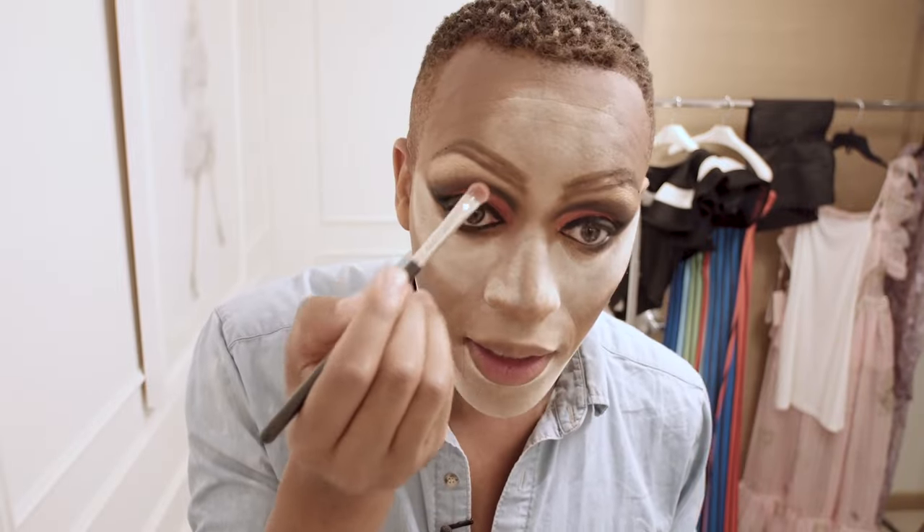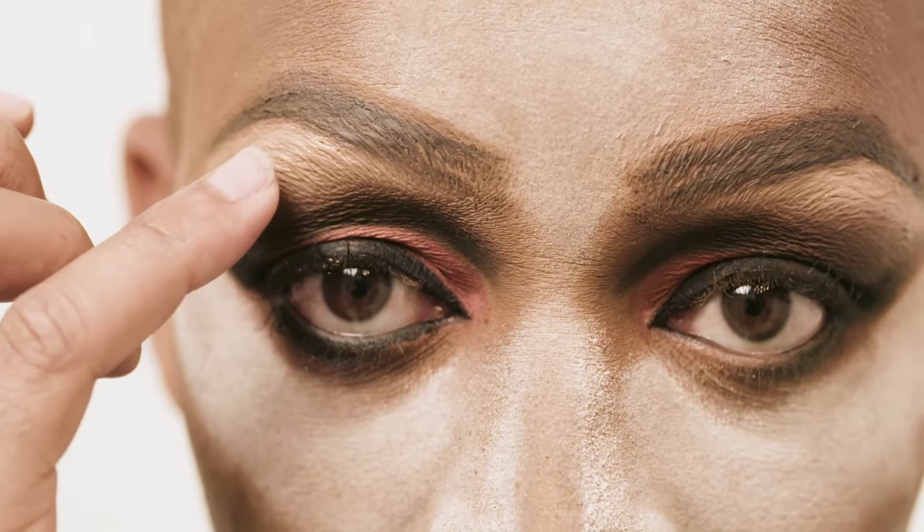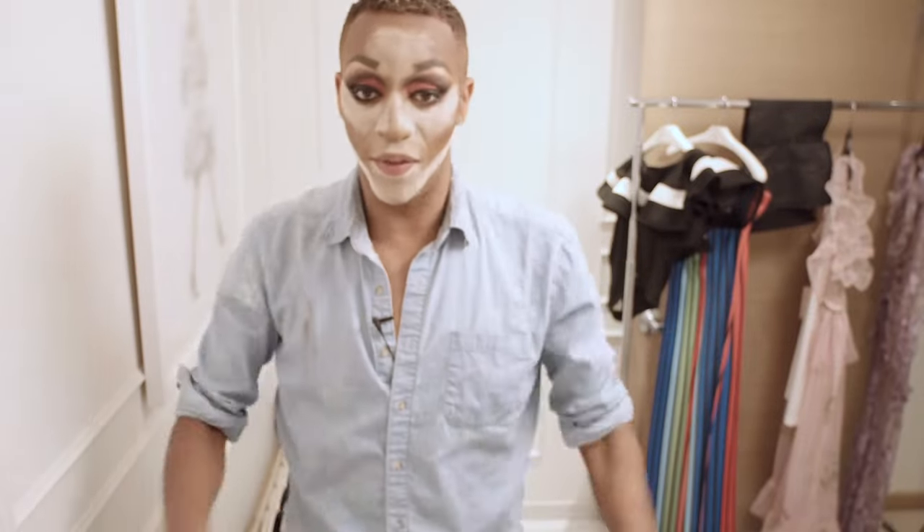Look at that. Oh my gosh, there we go. I look crazy still, but trust me, I'm going to pull it together. Abracadabra — we are going to be looking flawless.